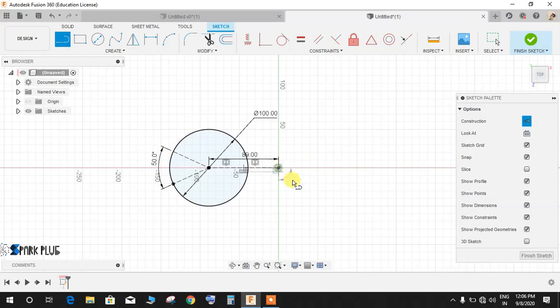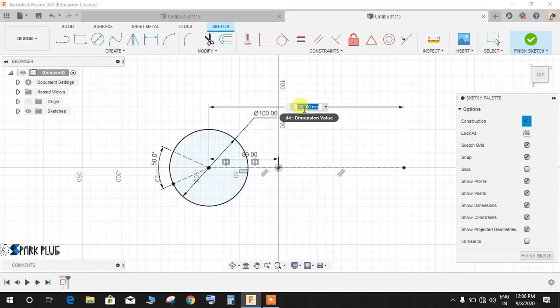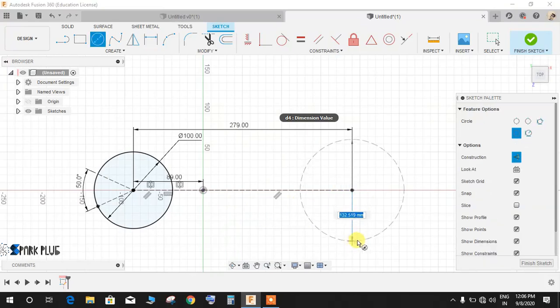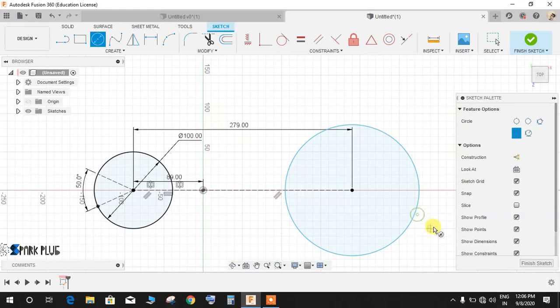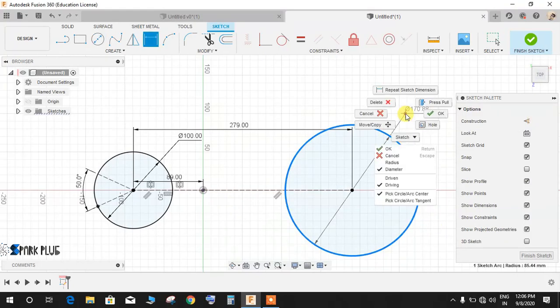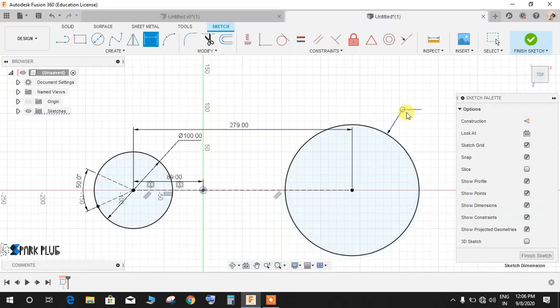Press L for line, in construction mode draw a line on the right side of the point. Press D and make the distance from this point to that point 279mm, then press Enter. Press C for circle, switch off construction mode, and draw a circle. Press D for diameter, right-click and switch to radius — the radius would be 76mm — and press Enter.